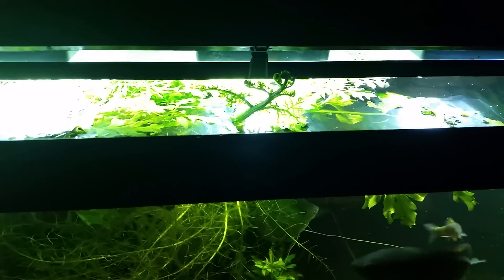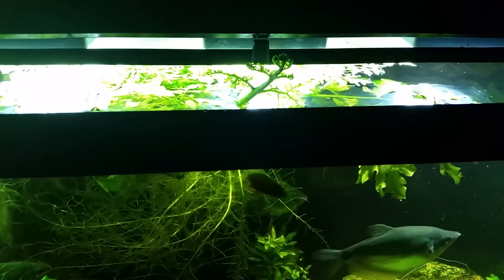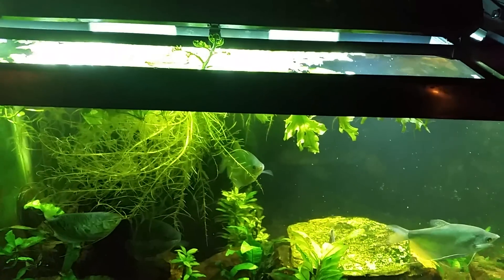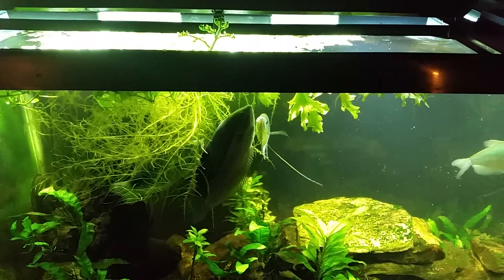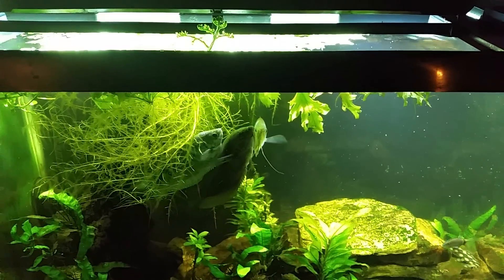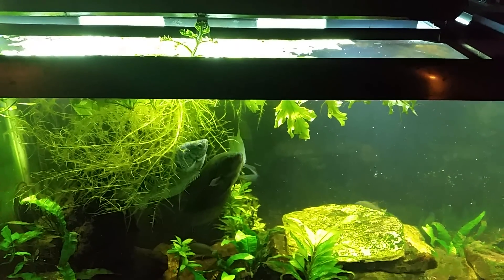it's now also drawing CO2 from the air the way any terrestrial plant would — it's not only relying on the CO2 that is in my tank anymore. The same holds true for some of the moneywort that I have in my brackish top tank, which is open top, and some of that has grown out and is now emergent — it too will draw atmospheric CO2 since it's above the water level.